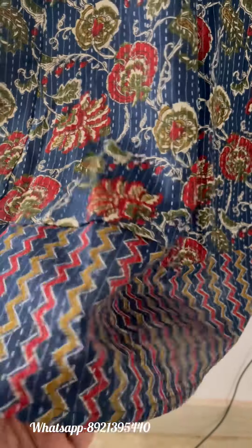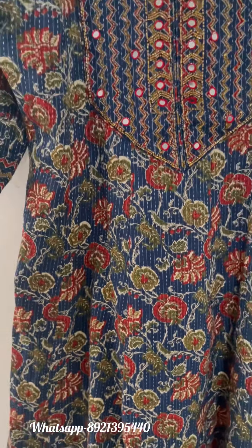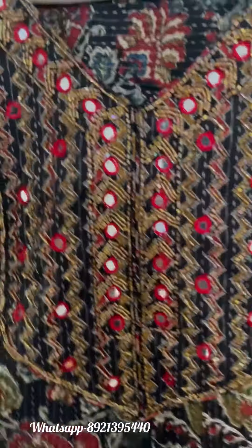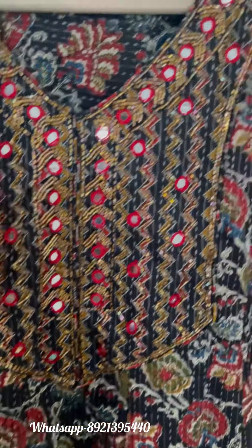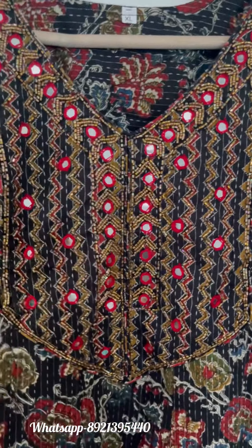Cotton lining has been provided and the length of this dress is 47 inches. This is the full view of the kurti. Similarly, the black one with heavy handwork provided on the yoke portion — this comes in a V-neck, and sizes 38 to 44 are available.